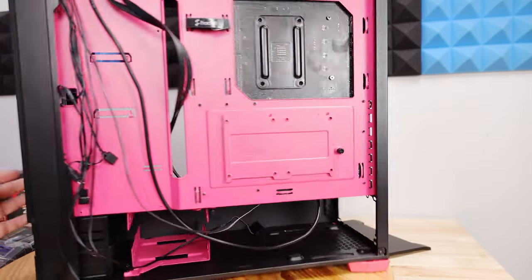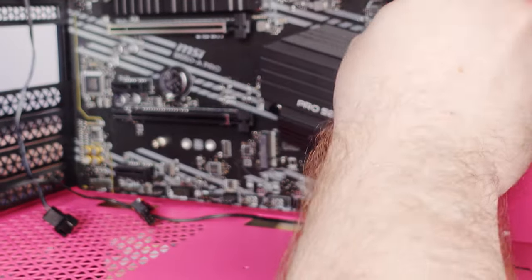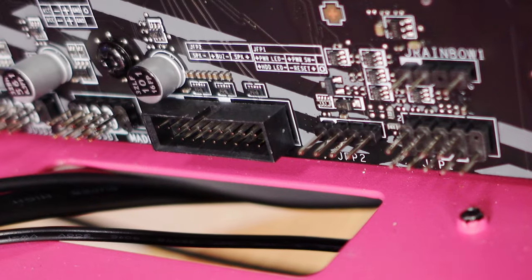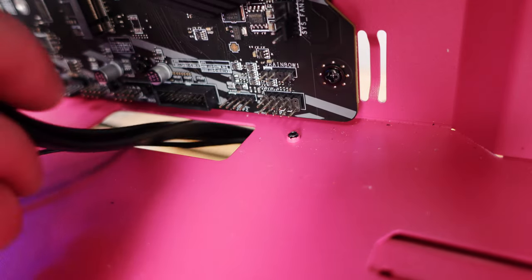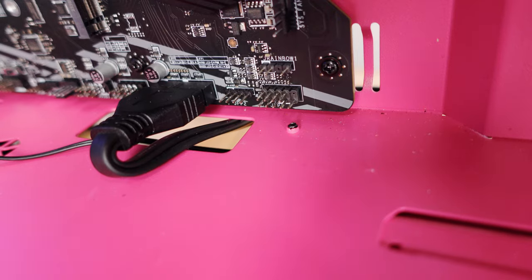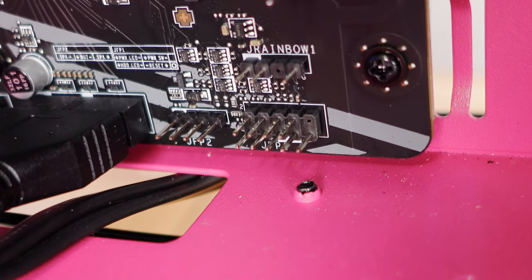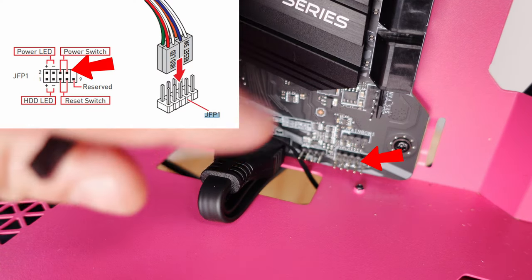Coming around the front, I can see the USB 3.0 is actually along the bottom, so I'll slide that back out through here and route it along the bottom. There's a little cutout that matches up with the notch on the connector. For the front panel power connector — JFP1 — since this case only has a power switch, the manual shows the top two pins are for the power switch with no polarization, so you can plug it in either way. I'll do it with text facing up.